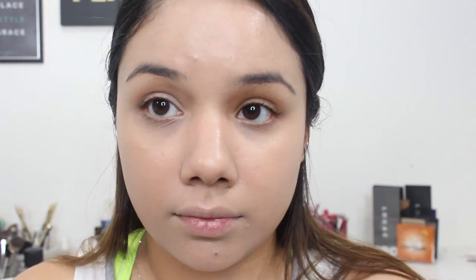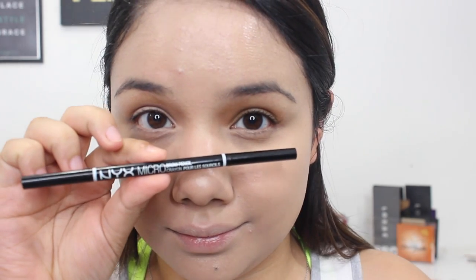And then after that, I'm going to use the NYX HD Finishing Powder and just lightly set my under eyes, because it is a very nice, light powder.